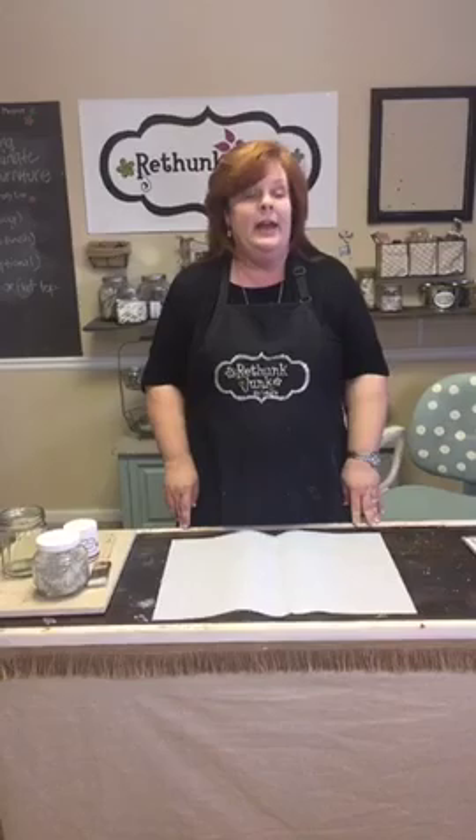Today we are going to talk about painting laminate furniture. It does not have to be real wood for the paint to stick and for you to transform a piece into something wonderful.